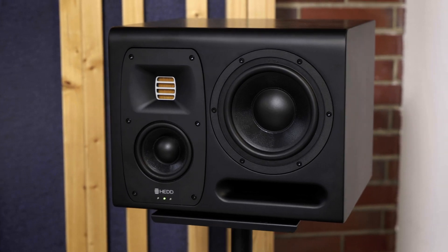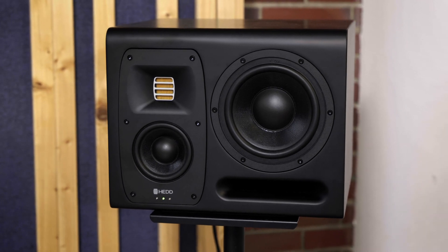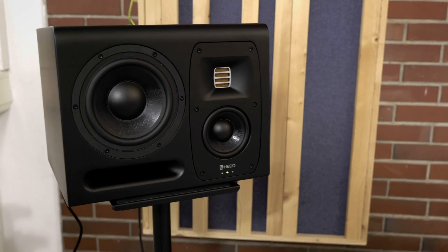This is the company that produces the lovely Type 20 speakers that you've seen in my studio. After I bought the speakers, the boss of the company, Freddy, reached out to me and asked if I was up for doing a collaboration. We went back and forth, looked at what that might look like and what makes sense, and we came to an agreement.